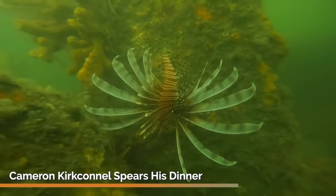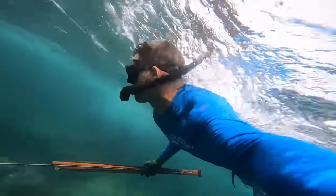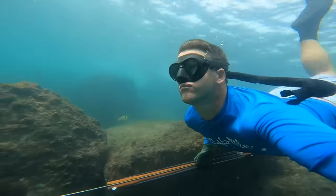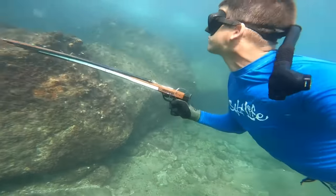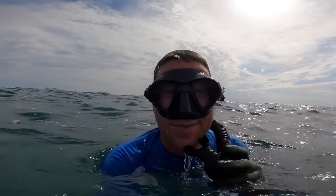We're gonna hop in the water and see if we can get some sheephead. Nice sheephead there — he knew who I was. I'm gonna see if I can get him this time.